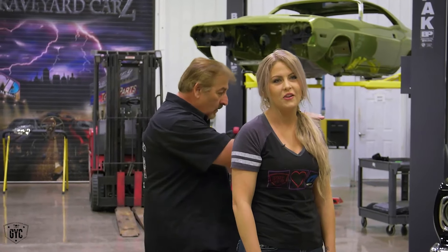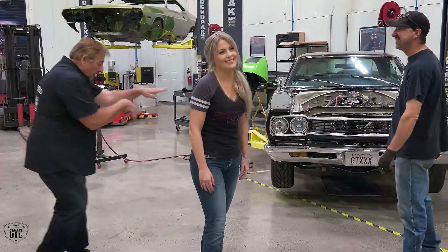I love working with my dad so much, it's going to be a lot of fun. I love Chris Jacobs' 68 GTX.